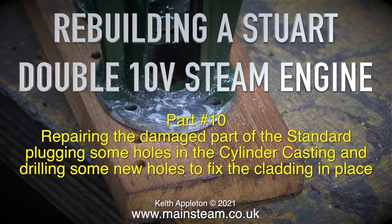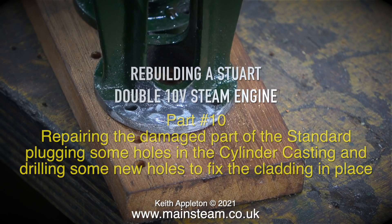Rebuilding a Stuart Double 10V steam engine, part 10: repairing the damaged part of the standard, plugging some holes in the cylinder casting, and drilling some new holes to fix the cladding in place.